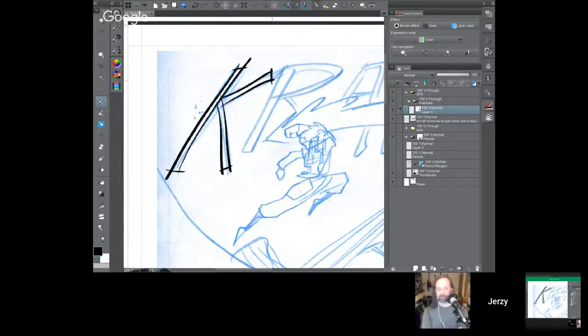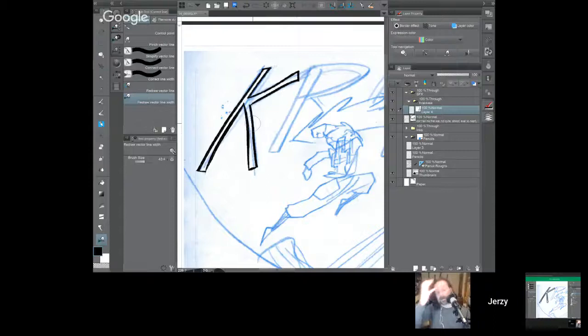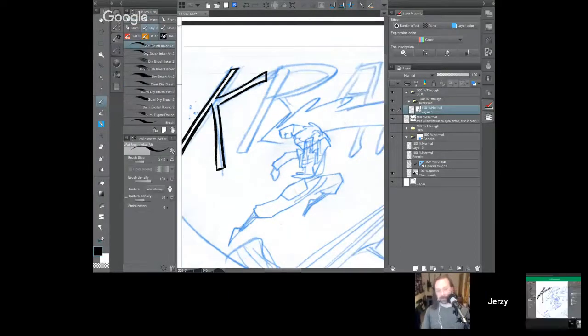I'm overlapping all my lines because the neat thing about vector layers is I can go to my vector eraser in the eraser submenu and just drag over the intersections — it deletes to the point of intersection so I've got a nice clean 'K' without the overlap. The reason I also use a vector layer is I can go back to that last tool on the menu and correct the line width — I can redraw the vector line width. If I want to change the width on that 'K,' I just drag my pen over top of it with a little bit of pressure. The vector drawing plus vector erasing is the 'shut up and take my money' feature of Clip Studio Paint.